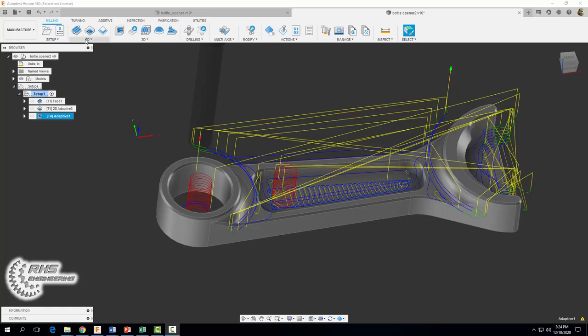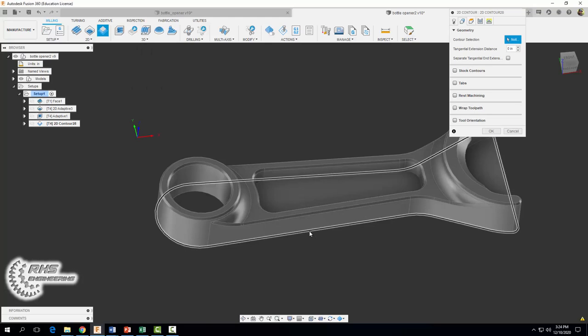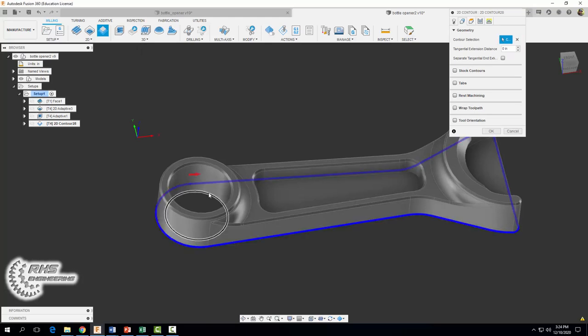To do that, the first thing we're going to do is a 2D contour operation. We're going to use the same quarter-inch flat end mill. We're going to set our coolant to flood. Since this is a finishing operation we're going to slow things down with 3,000 RPMs and a cutting feed rate of 30 inches per minute. For our geometry tab we're going to select this outer perimeter and this inner hole.